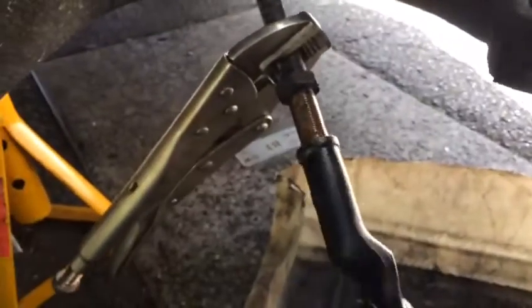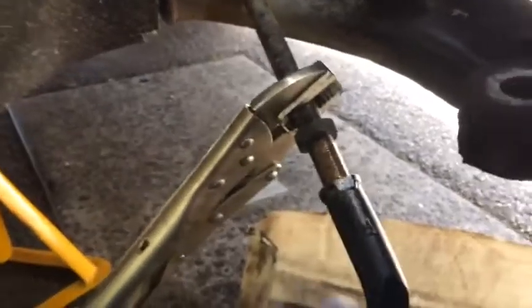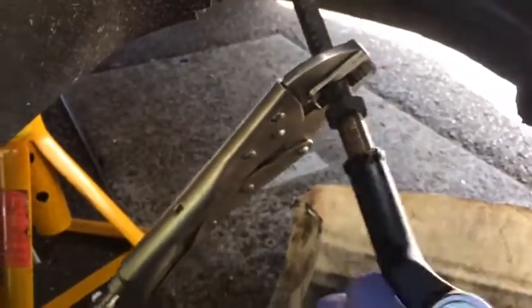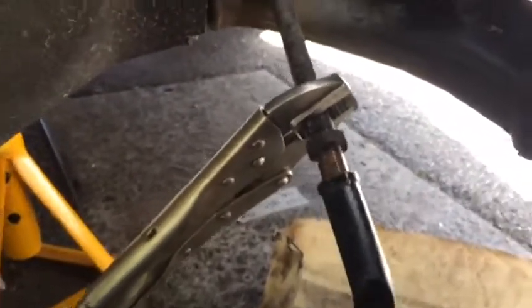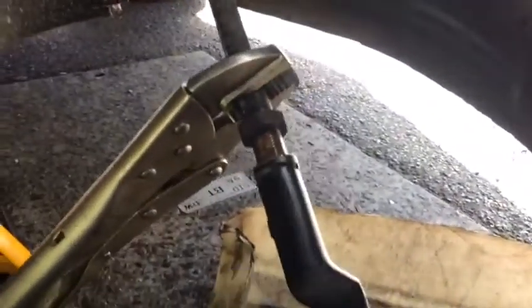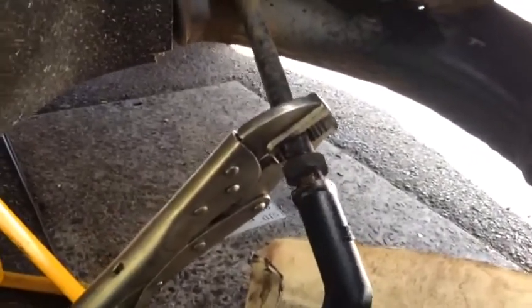Turn it clockwise all the way till we reach that stop point. As I told you, this is the right-hand side — the R here — the outside front. Just turn it all the way till we hit that stop.